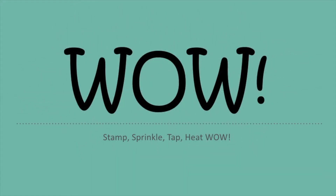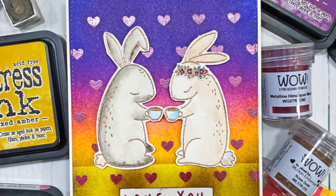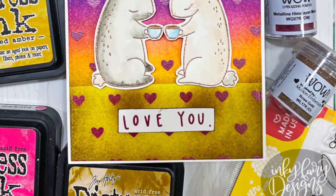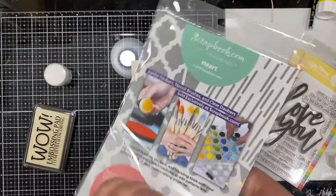Hi everybody, my name is Carissa and you can find me on my blog at Inky Fairy Designs as well as my YouTube channel by the same name. Today I am with WOW and I am sharing with you this super adorable project for Valentine's Day. I'm going to show you how I use my embossing powders to make that cute card.